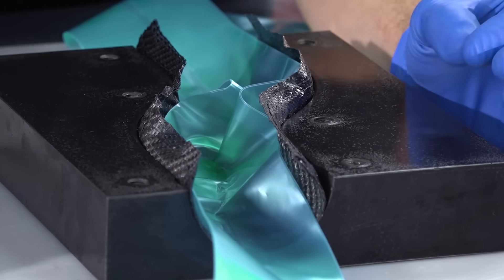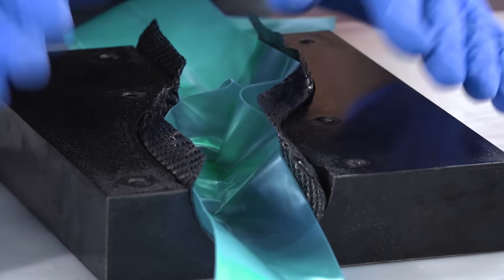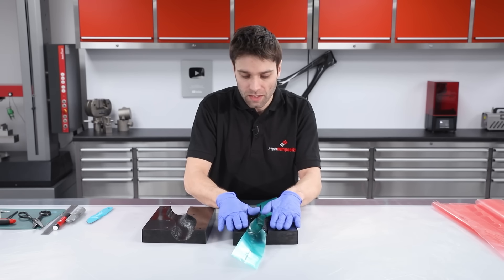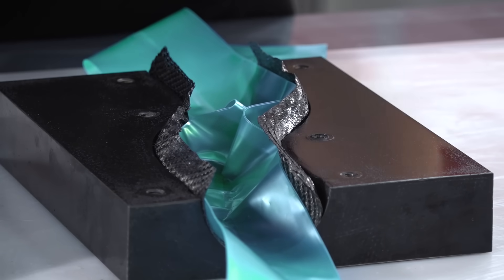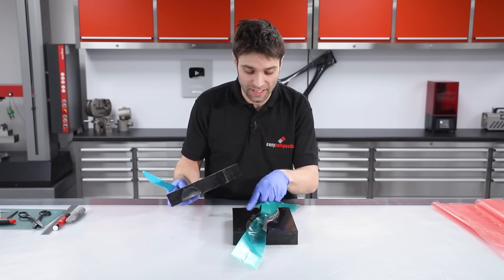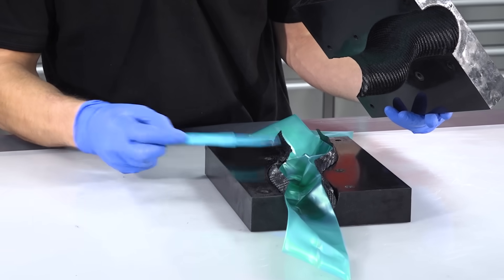Prior to closing the mould, it's vitally important that you keep these laps folded in. You don't want them folding out and becoming trapped between the two mould halves, and it's also quite easy for the top half of the mould to catch them, causing creasing or wrinkling that will compromise the strength of the joint. Just carefully lean them in and check that when they relax they don't open out too far. On a small moulding like this it's relatively easy, but on large moulds it can be useful to have tools to keep those pressed inwards.